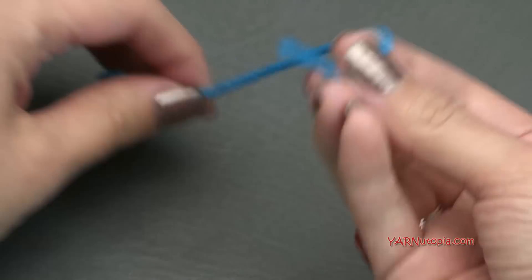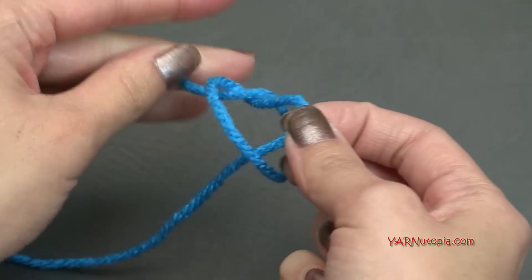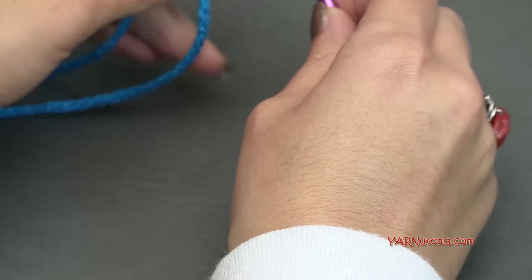So now let's get started and make number 344 granny square. Let's start out by making a slipknot. So put your short end over your long end, fold that down, pull that through, pull it tight, insert your hook, and we can begin.